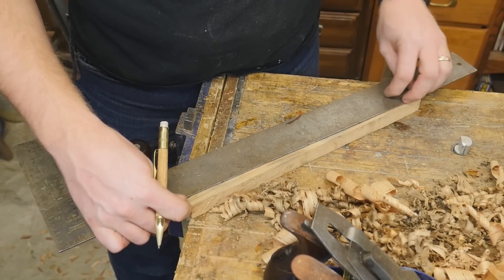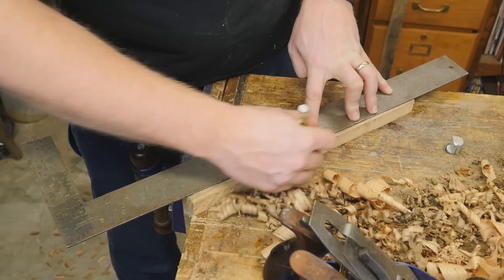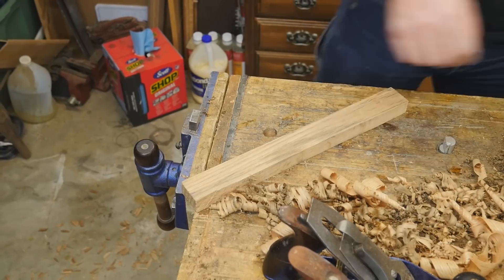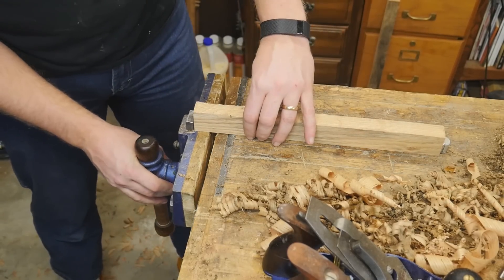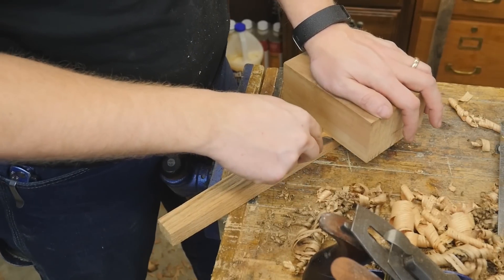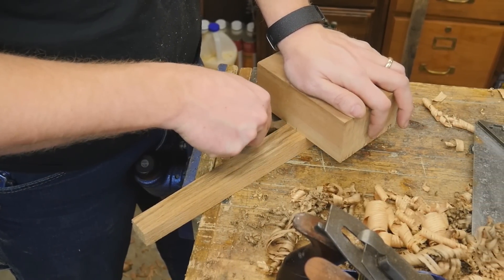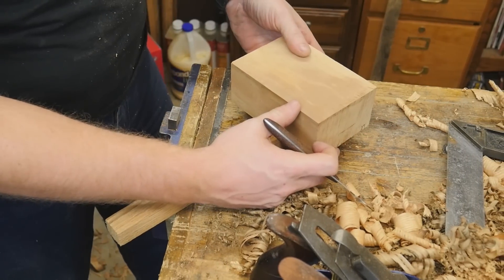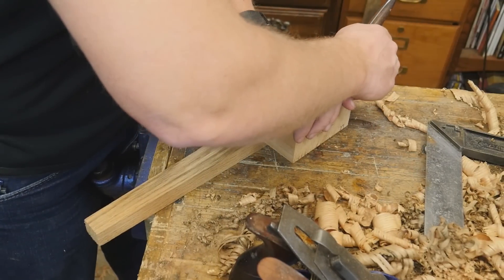Next up I need to make a handle. This is a piece of white oak that is about three quarter inches thick by about an inch and a half by about 15 inches long. I want to put an angle in it, so I made a mark at one end about three eighths of an inch away from the side and drew a line between that and the next corner. Then I can just use a plane and plane it down to that angle. Next I can put the block of wood back onto the handle and mark out where the handle will intersect with the block, so I have exact markings on what those angles are into this particular block of wood.